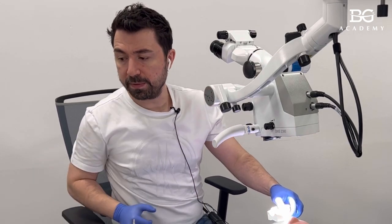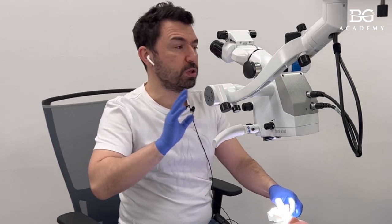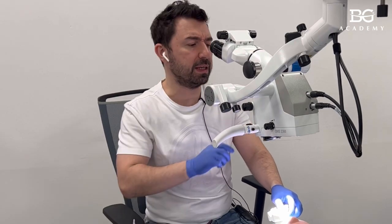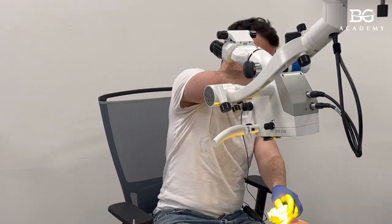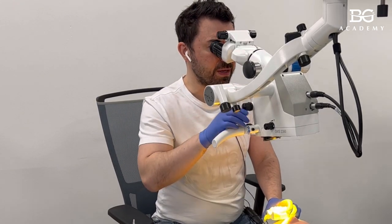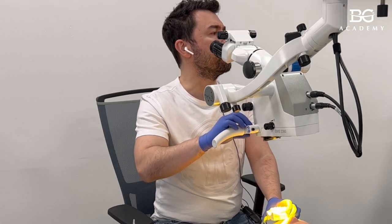With this approach the enamel will be smooth, and importantly the enamel prisms will be opened in a proper way. I'll skip bonding now for the demonstration — in a patient case we have to go through etching, rinsing, bonding, and so on. I'll start directly with composite. Our main task today is to do a proper freehand layering process.